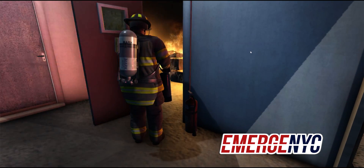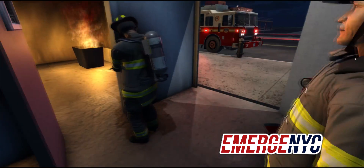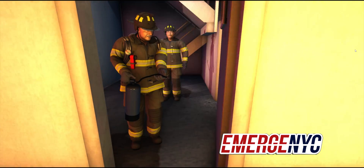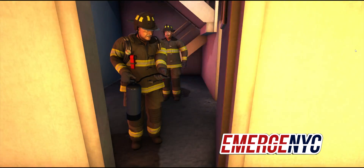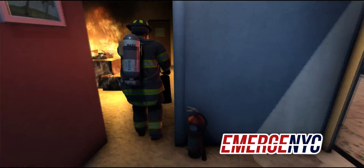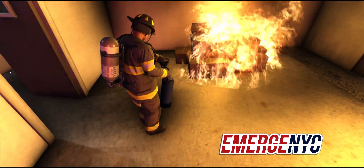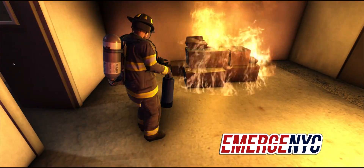It'll be sort of difficult to demonstrate since the fire is already at full power on the chemical fire. But if I were to spray this water extinguisher into the chemical fire, it wouldn't do much — if anything, it would actually make the fire worse. But this water extinguisher should be able to put out this rubbish fire pretty easily. When I click the left mouse button, you'll start to spray the water. The particle effects are still a work in progress.